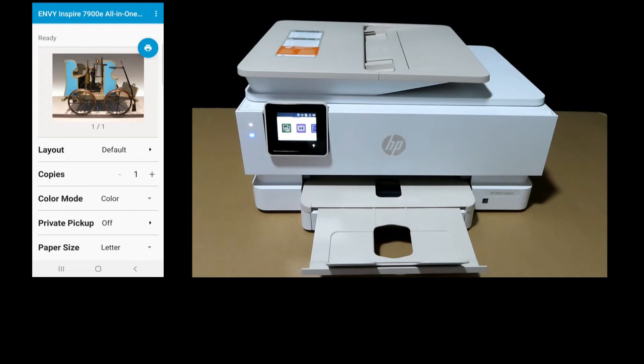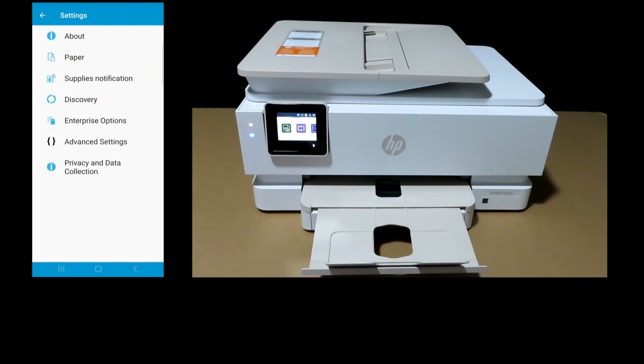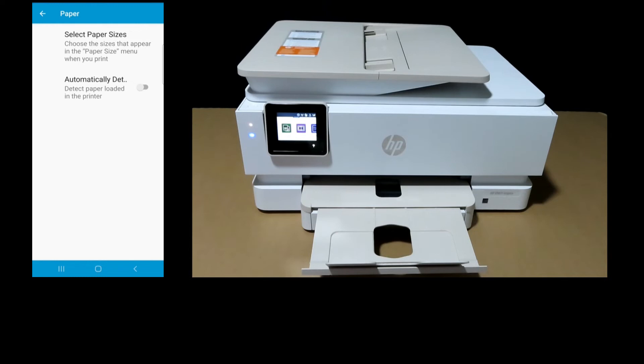You will notice that the paper size shows as Letter because the printer has not detected the 5x5 media in the photo tray. You need to set Auto Detection On. To do that, go to Settings, select Paper, and then select the option to automatically detect paper loaded in the printer.